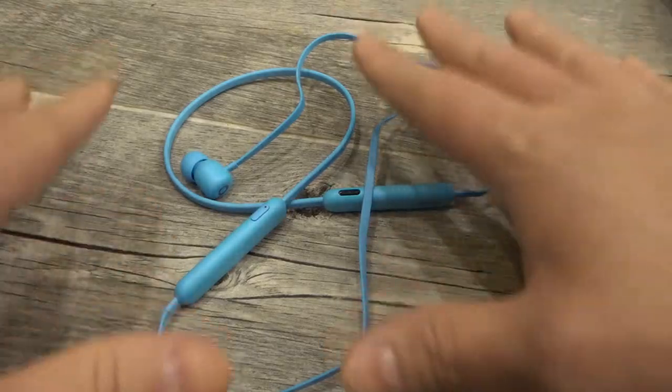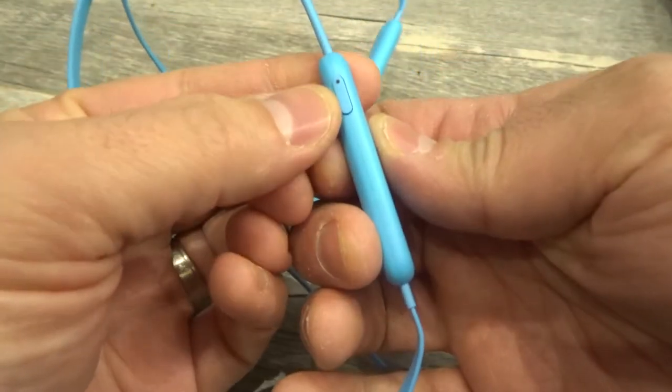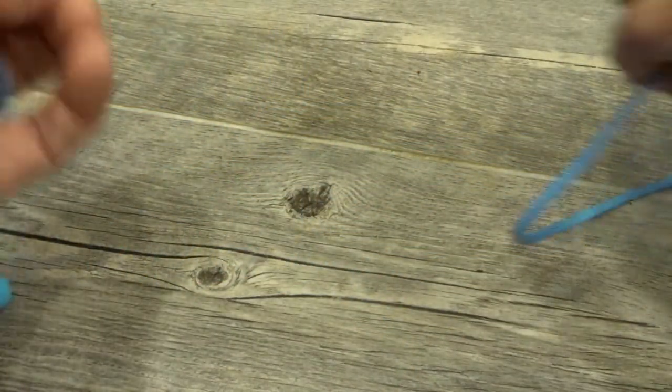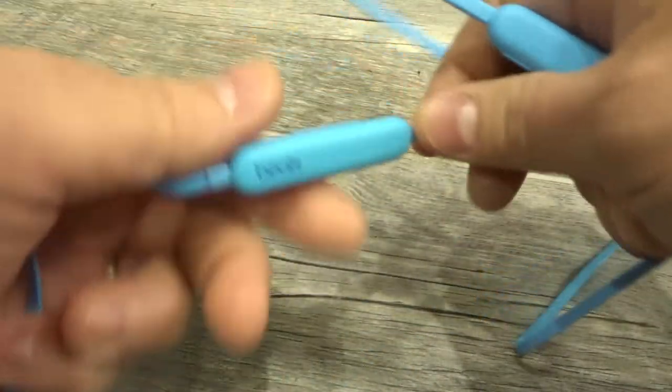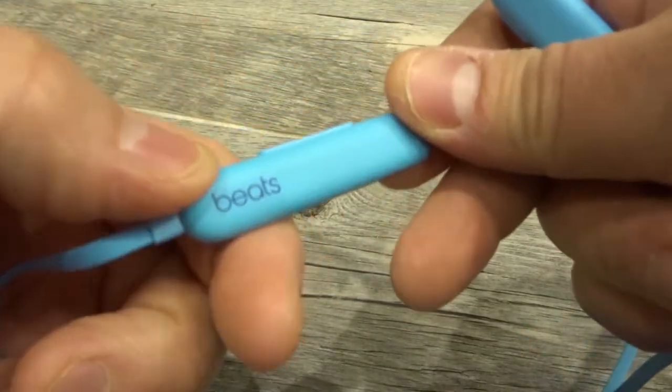It's actually really easy to do. You need to locate two buttons. The first button is your power button, which has a little light on it. Then you need to locate your volume down button — that's your volume toggle button, and the volume down is on the side where it says Beats.